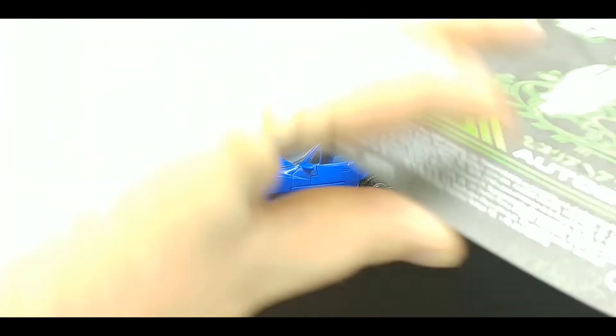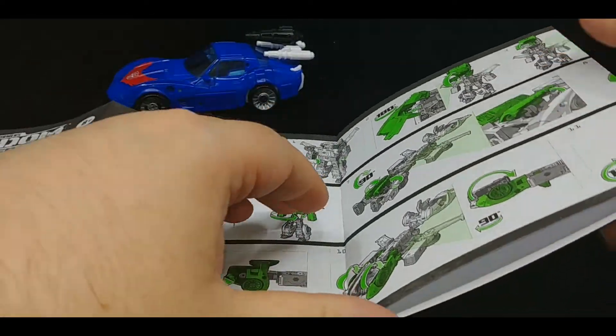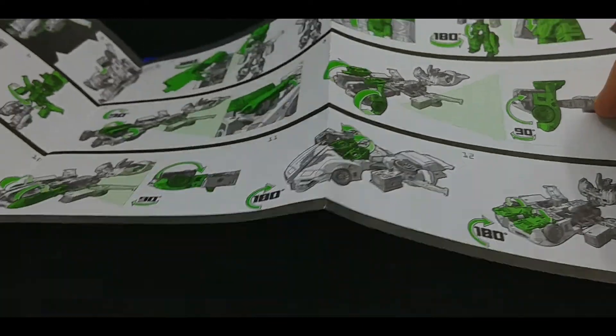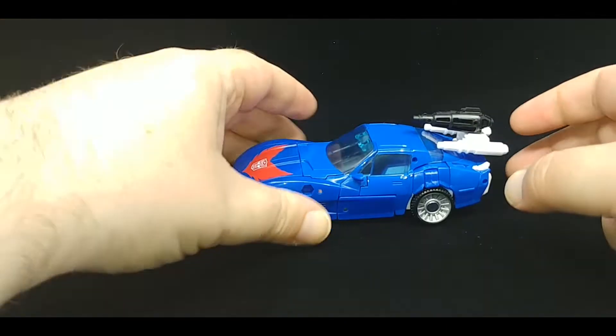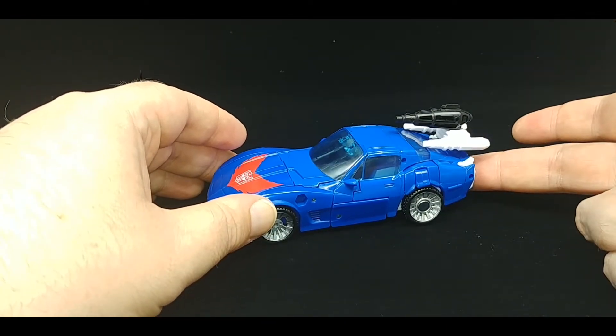Here's the instructions, here's the instructions opened up. We go to step 12, so of course turn the instructions over — blank. I only got half of the instructions. Thankfully I was able to figure things out and it's not that difficult, but still.